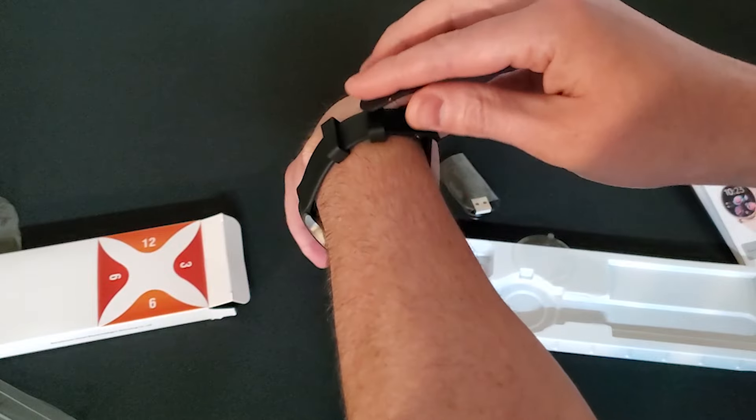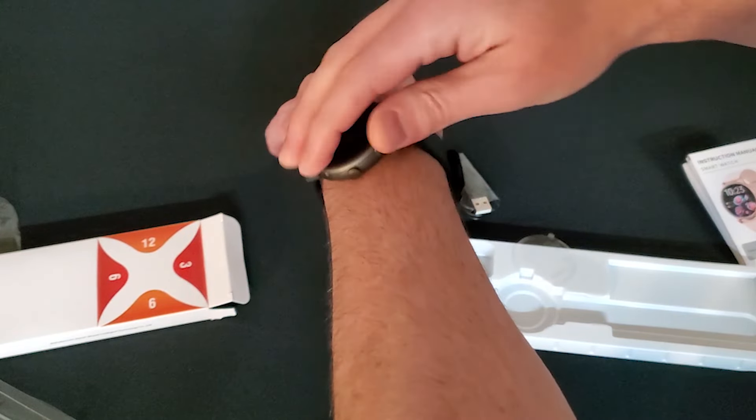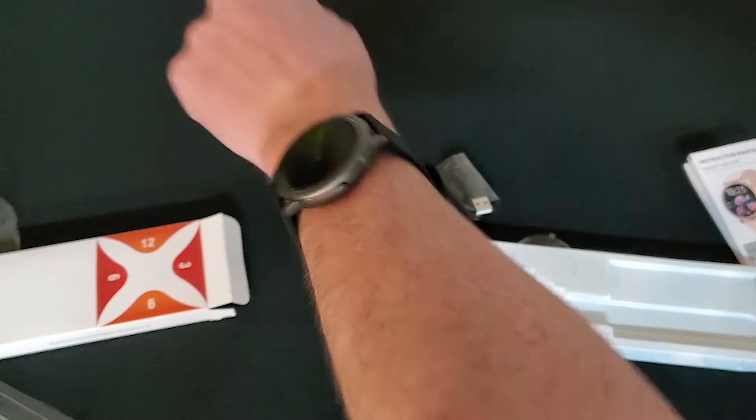The smartwatch has the ability to answer or make calls from the watch, a feature most lower end watches don't typically have. The screen is extremely responsive and easy to read and use.